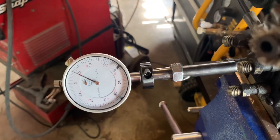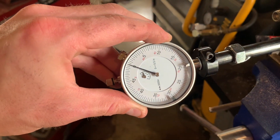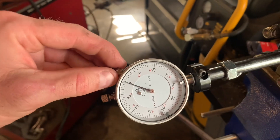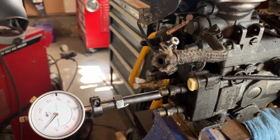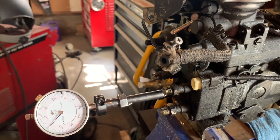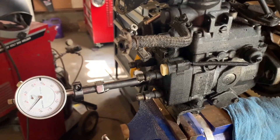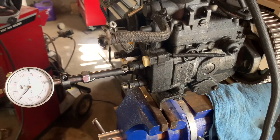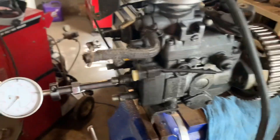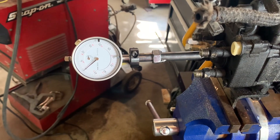That's all in place. Now I'm going to zero out the gauge here — just rotate this outer ring to zero. From the procedure that Mitsubishi calls out on page 11B-9, you want to rotate the engine clockwise to approximately 30 degrees before top dead center. You're going to be looking at that on the crankshaft. You're going to rotate your crankshaft a few degrees plus or minus, and you shouldn't see any movement on this dial.